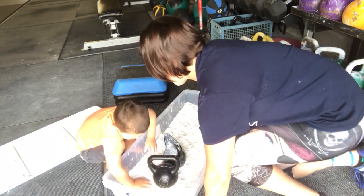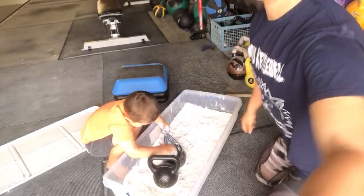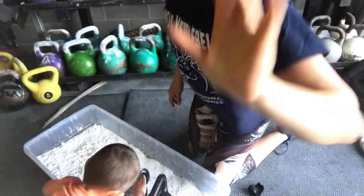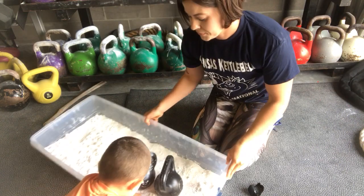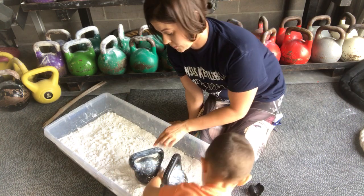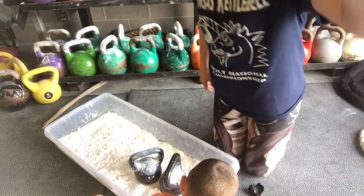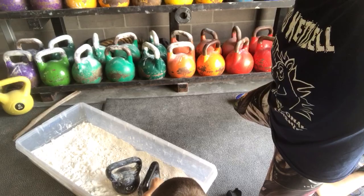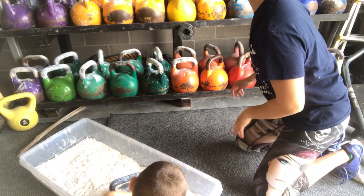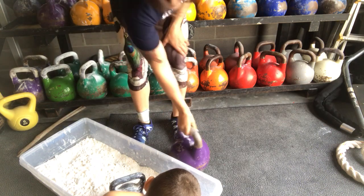We're going to do a quick video on proper ways to chalk kettlebells. We can film Liam chalking — Liam is doing an amazing job chalking his plastic bells. Watch him first; if you don't know how to chalk, just watch my four-year-old. This one's for you, TJ.